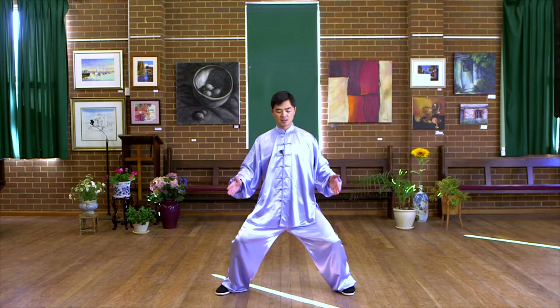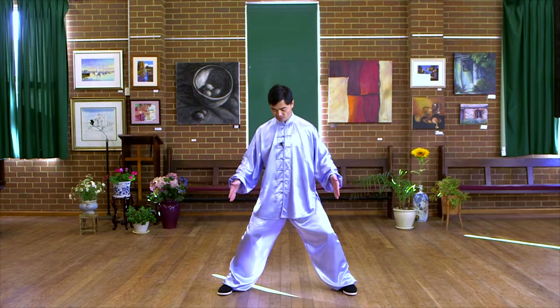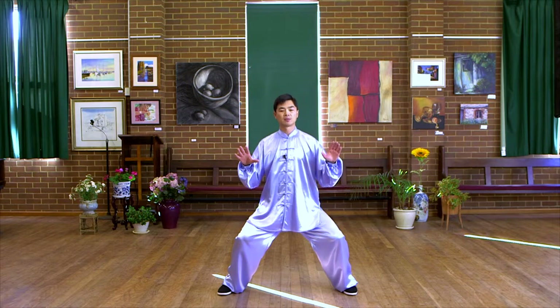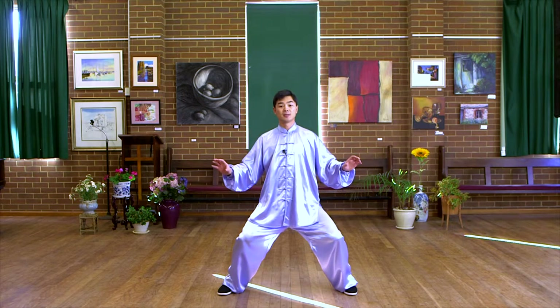The stance is also a horse step — feet parallel to each other. Bend your knees, keep your body upright, and distribute weight on both sides evenly.